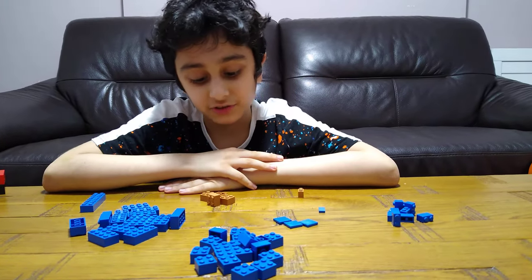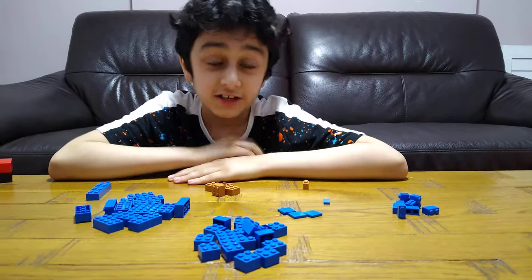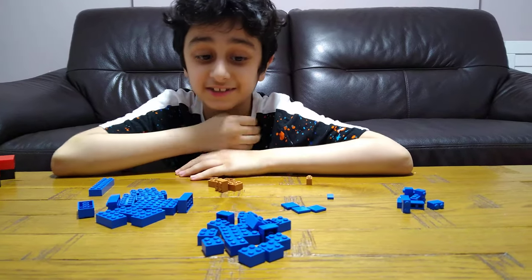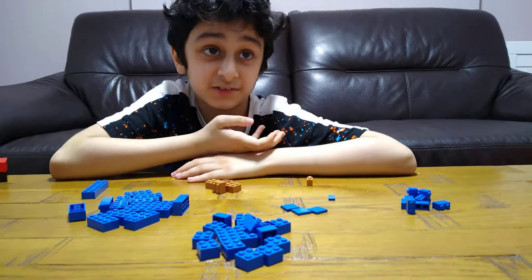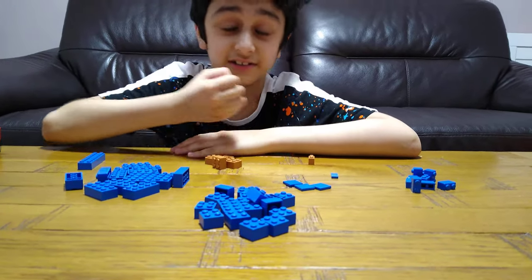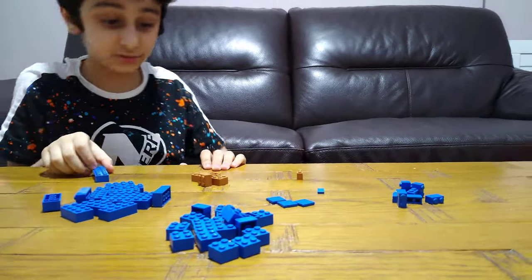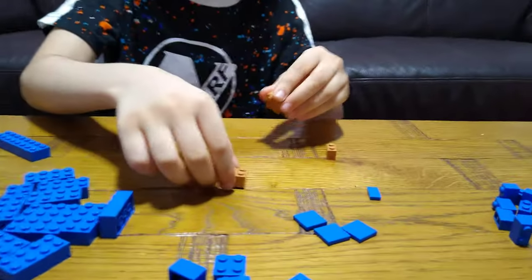I'll be showing you how to make a LEGO Minecraft Diamond Sword. It's going to be good for display and you can hold it in your hand because it's the right size. So let's start building — the very first piece we will need.